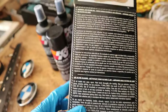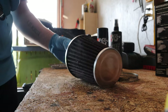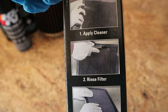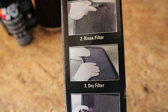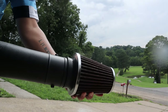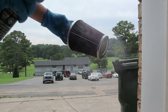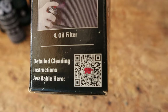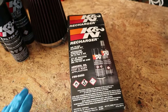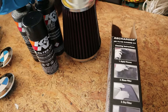It looks like I'm reading a bunch of stuff. All I gotta do is: step number one, apply the cleaner; step number two, rinse the filter; step number three, dry the filter; step number four, oil the filter.